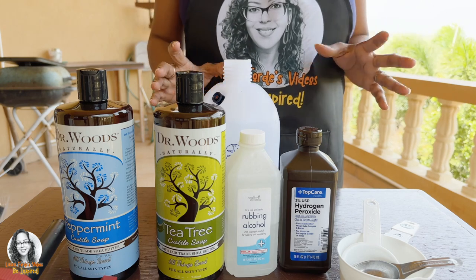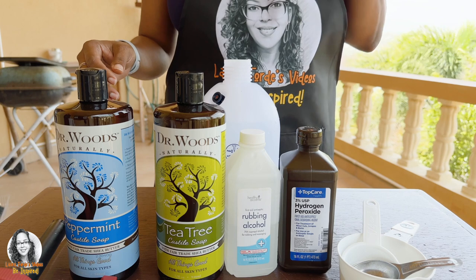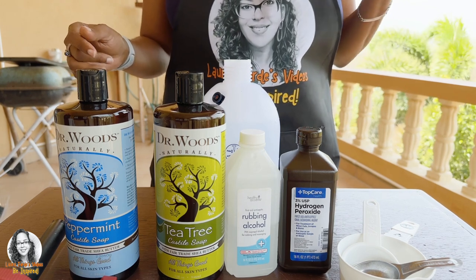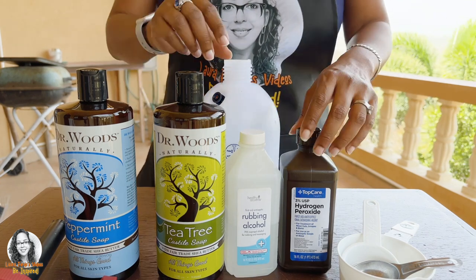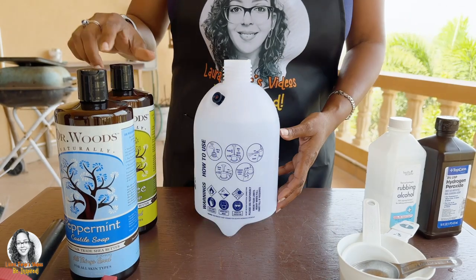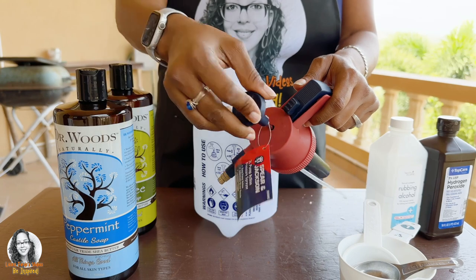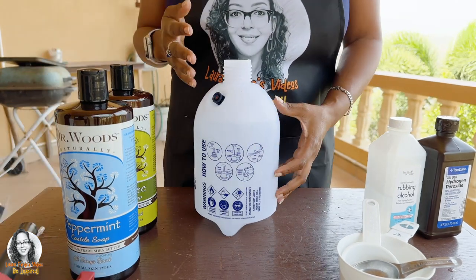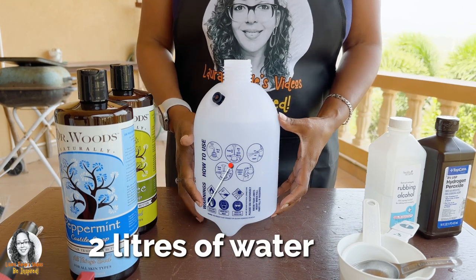I'm mixing up this formula to spray my plants later, because if you do this when the sun is hot it's going to burn your leaves. You want to get a spray bottle like this — one that has a pump on it. Fill it up with two quarts or two liters of water.